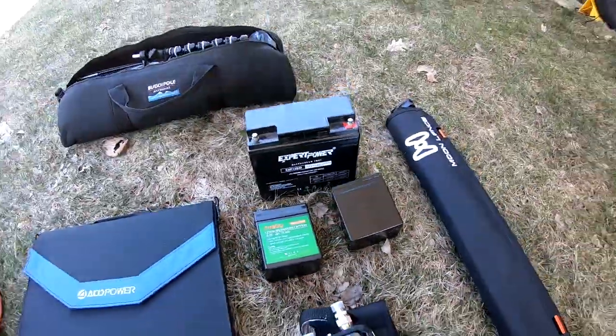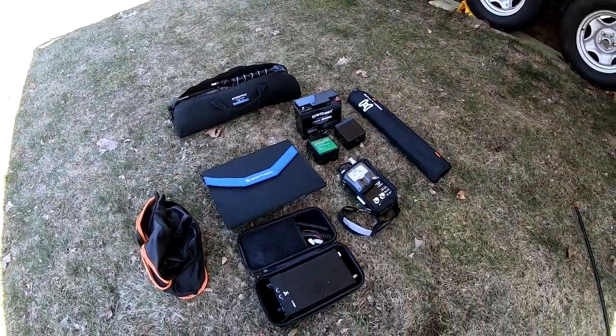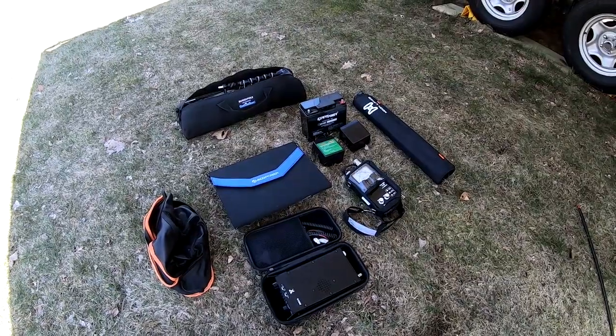I'll now put the camera in time-lapse mode and then when it's all put together we'll talk about each of the individual pieces.